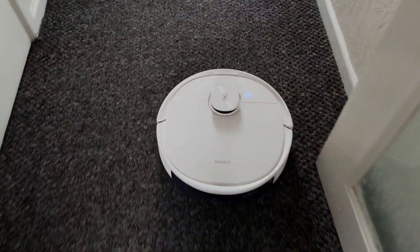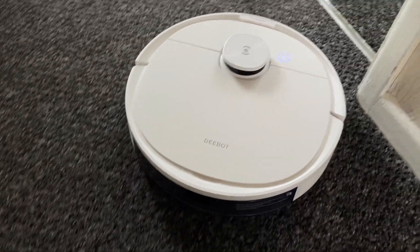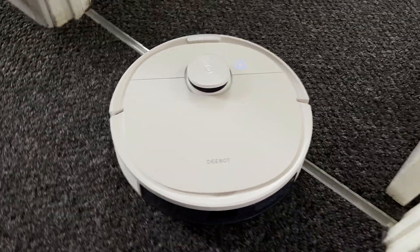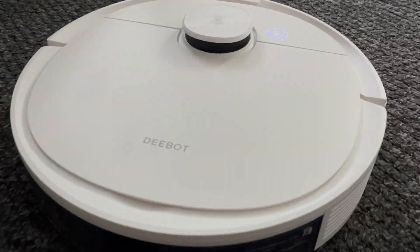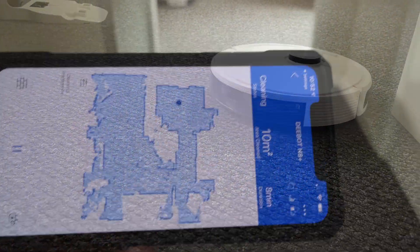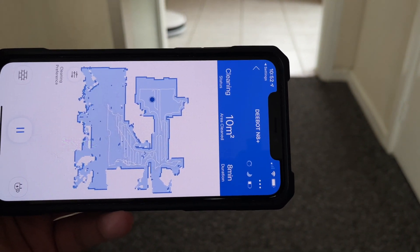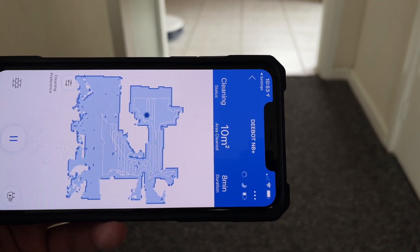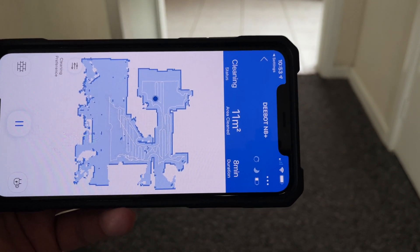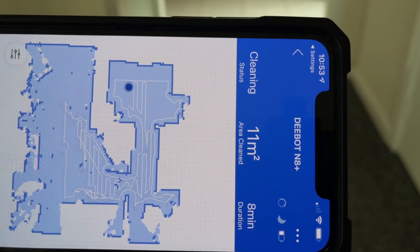The D-Bot N8 Plus has a powerful 2300Pa of suction power and is capable of giving you 110 minutes of cleaning time, with four suction power modes: quiet, standard, powerful, and maximum. The cleaner will work on any floor — be it tiles, hard floors, or thick or flat carpets — the wheels underneath are big enough with plenty of spring, allowing it to maneuver in any direction on and off any type of floor.